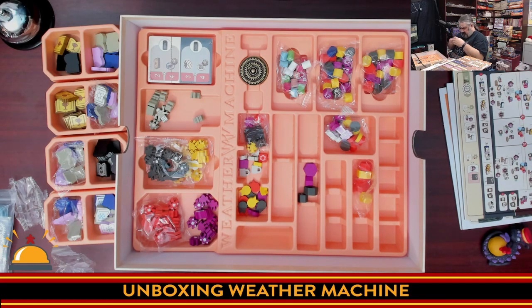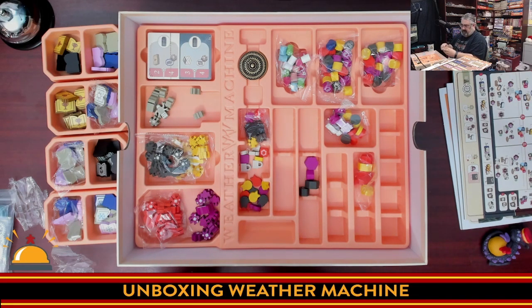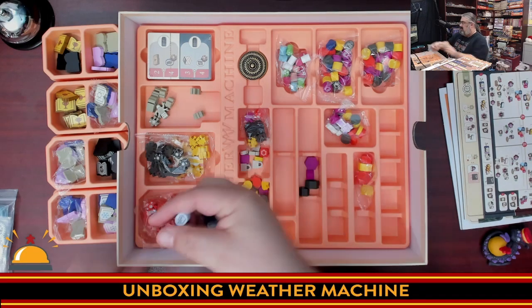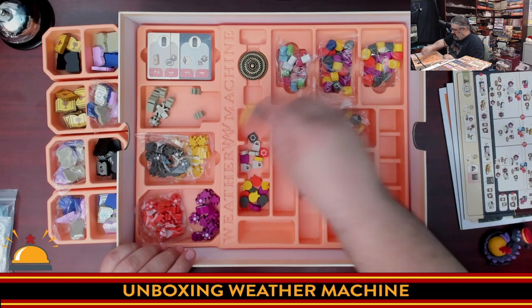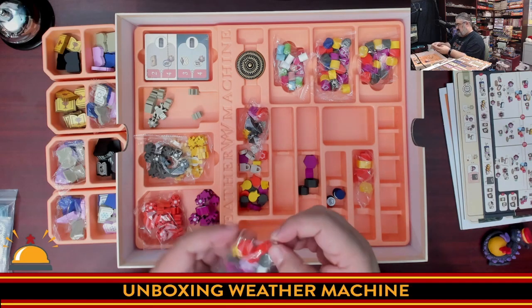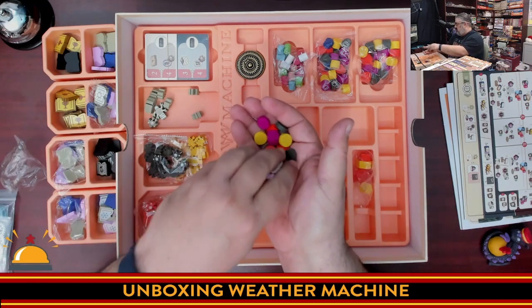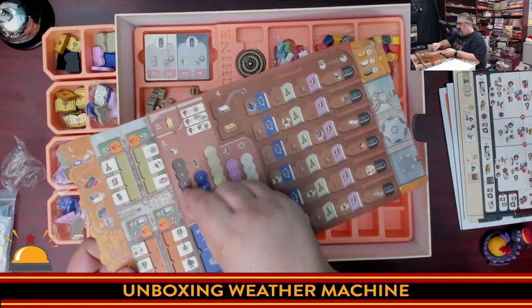This one has a label on it — 'Replacement Government Markers.' These might be an upgrade, or the government markers might normally be cardboard. Here are the government markers with the severe weather symbol on top. And then discs for tracking your resources and wealth during the game — these go on the player boards to track your various resources.